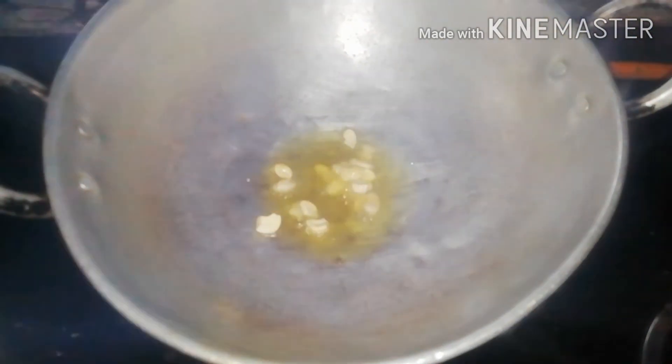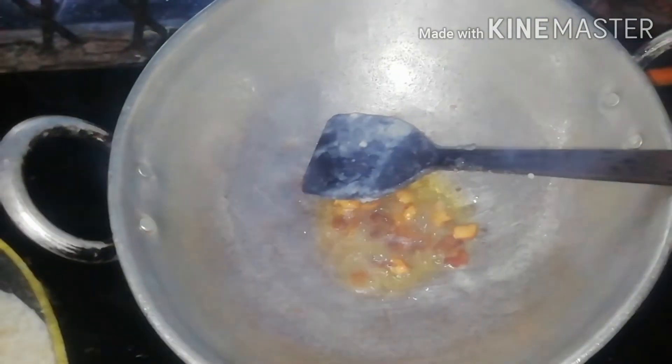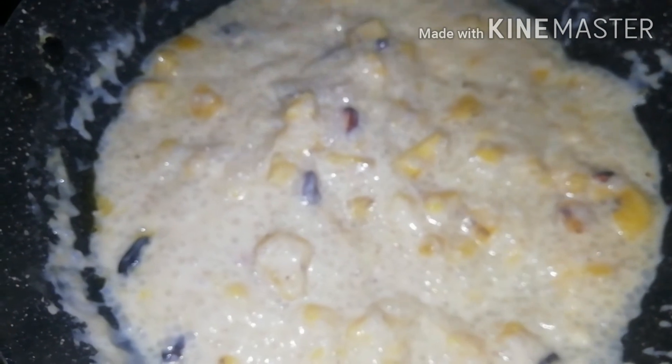This is the final stage. We have a new stage for a moment. We are ready.